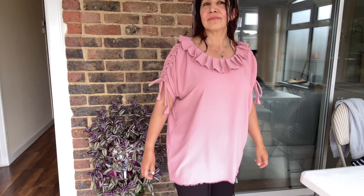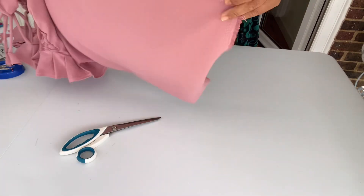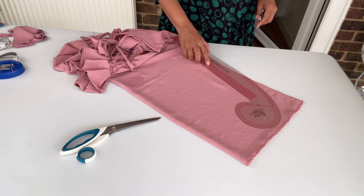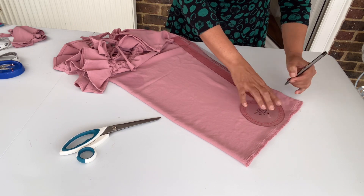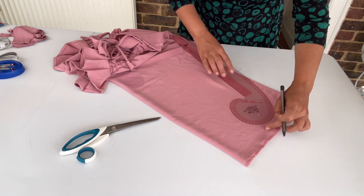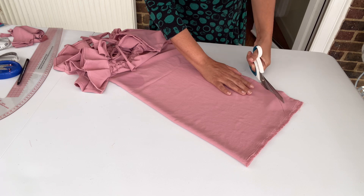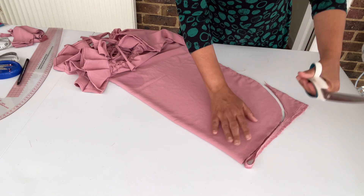Try it on and see how it looks, then fix it according to your style. For the base of the dress I am going to give a curve — not a flat base. I am using my French curve ruler to give it a nice shape, and then I will start hemming. Our top is ready.